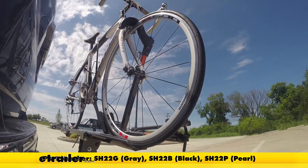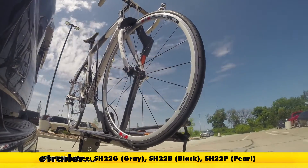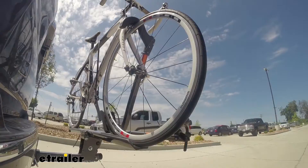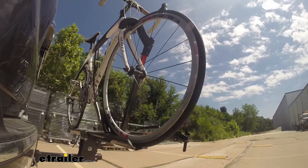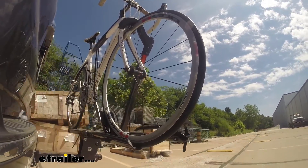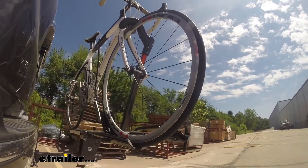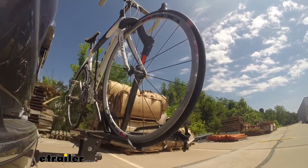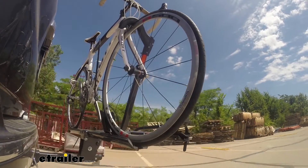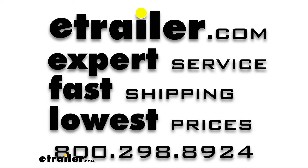This is our test course. Starting with the slalom, which shows side-to-side action such as turning corners or evasive maneuvering. Then on to our alternating speed bumps, which shows twisting action such as hitting curbs, potholes, road debris, or uneven pavement. And last, the solid speed bumps, which shows up-and-down action such as driving through a parking lot or parking garage, or driving in and out of a driveway.